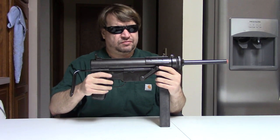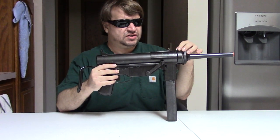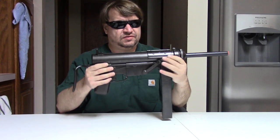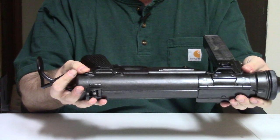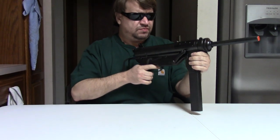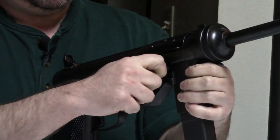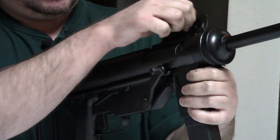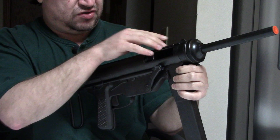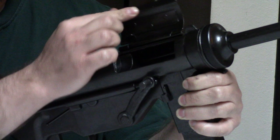As you saw, it has a retracting wire stock — very simple, fixed, minimal adjustment iron sights. It takes the same sling as an M1 carbine. Now, the original M3 had an interesting way of cocking — it had a ratchet here. Your dust cover acted as your safety; when it was down, it would keep the bolt in whatever position.